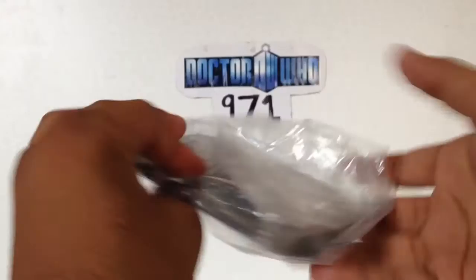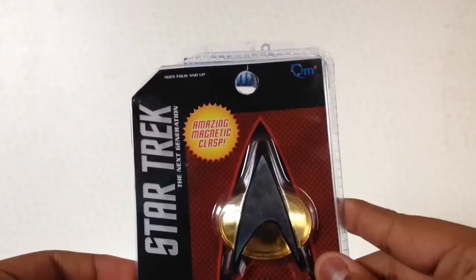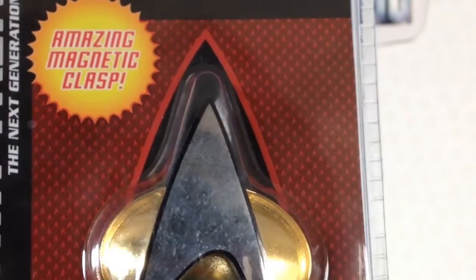This is the bag it came in from the shop, so I'll just take that off now. It's just stuck on with sellotape, similar to how Diamond Select put their instructions in the box. And here we have the badge, which has already been opened. QMX — we've got a nice kind of textured pattern here.